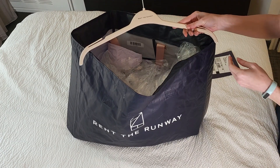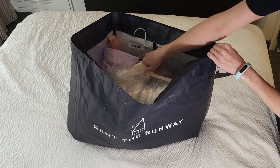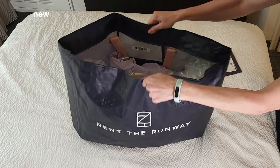I will also gather any hangers that might have come with my shipment and place those in the garment bag as well. Do be aware though that RTR will be phasing out the use of hangers in the near future.